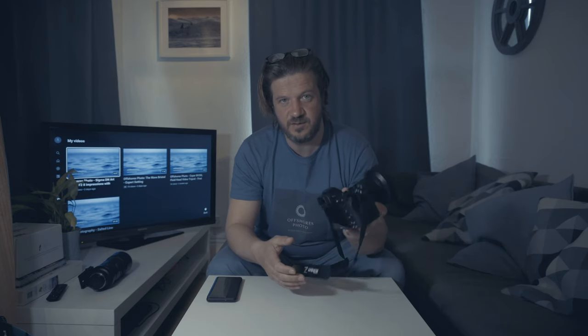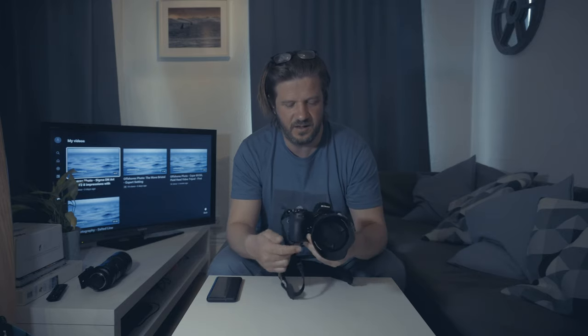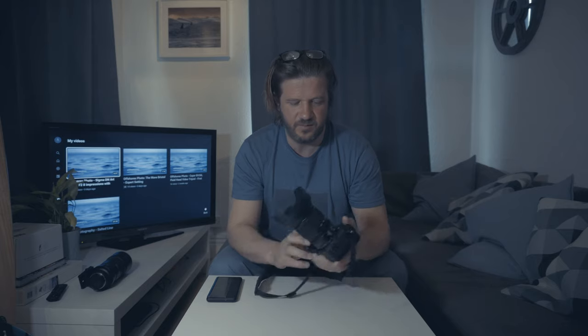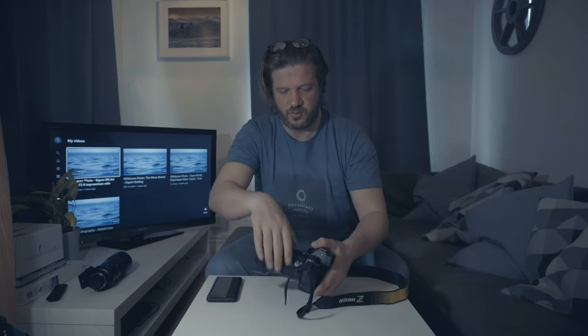The fact that this has in-body image stabilisation, meaning that I can shoot at slower shutter speeds handheld — I really like that.